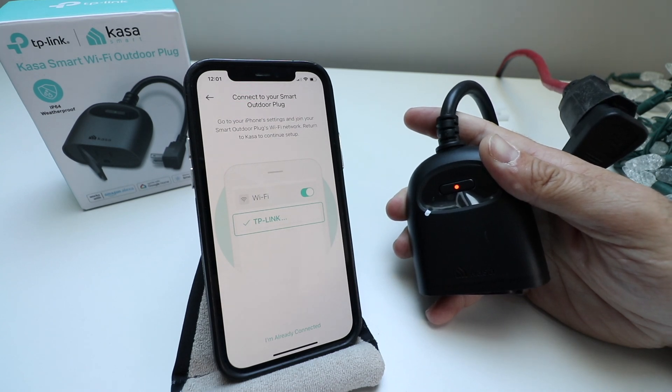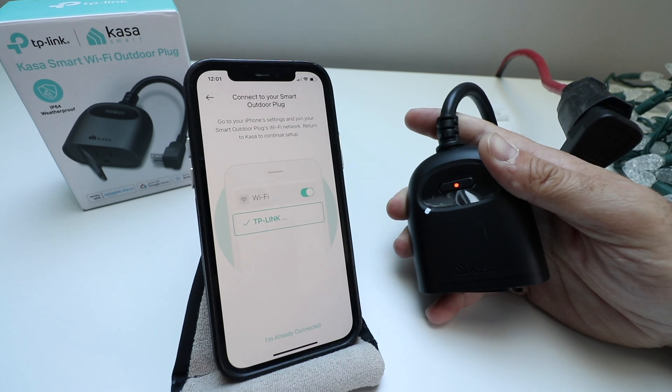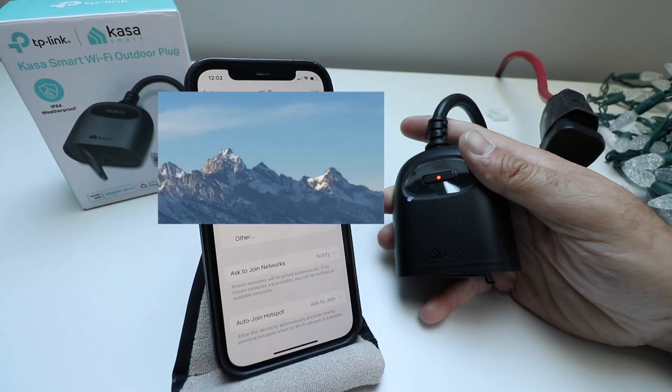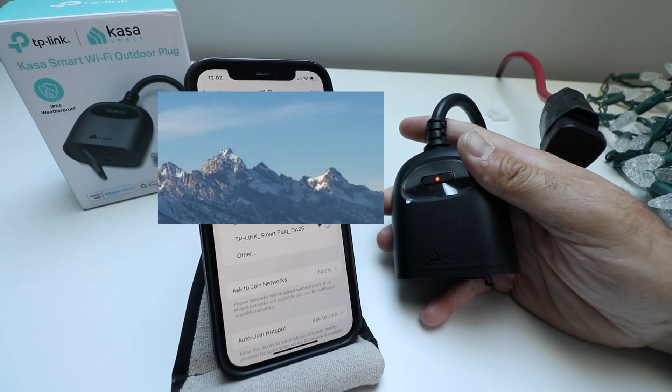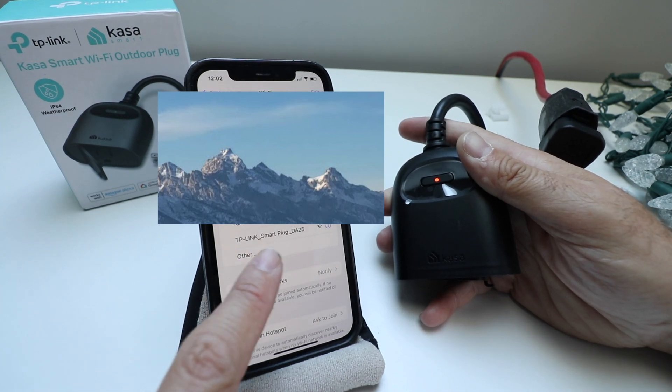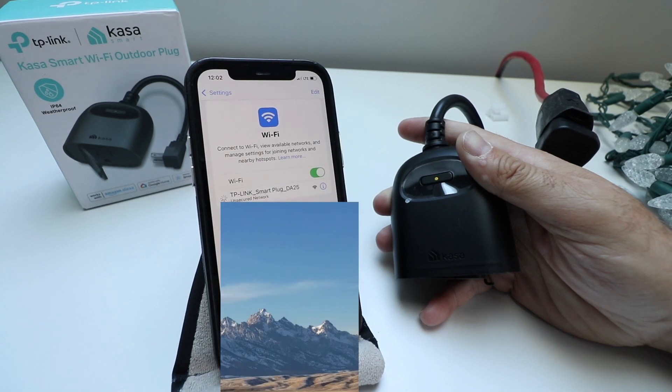It says to connect to your smart outdoor plug, so we're going to go to our Wi-Fi network and connect directly to the CASA TP-Link plug. I went into the Settings tab on my iPhone, clicked on Wi-Fi, and you can see our TP-Link smart plug right here — it shows up as that device and now we're connecting to it.